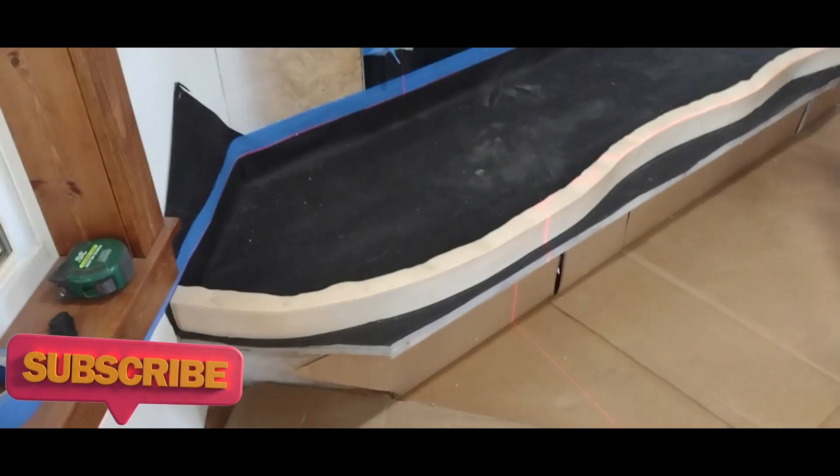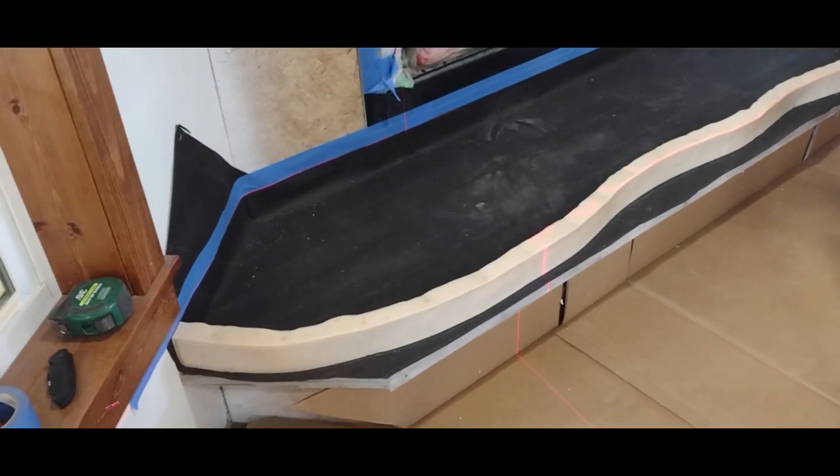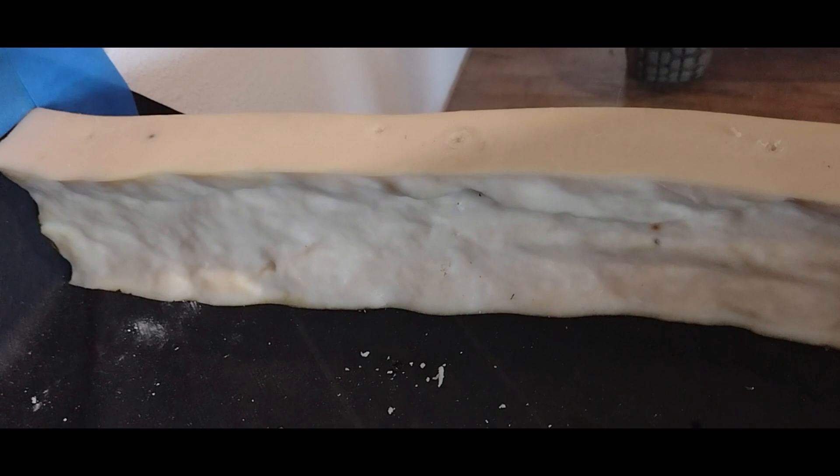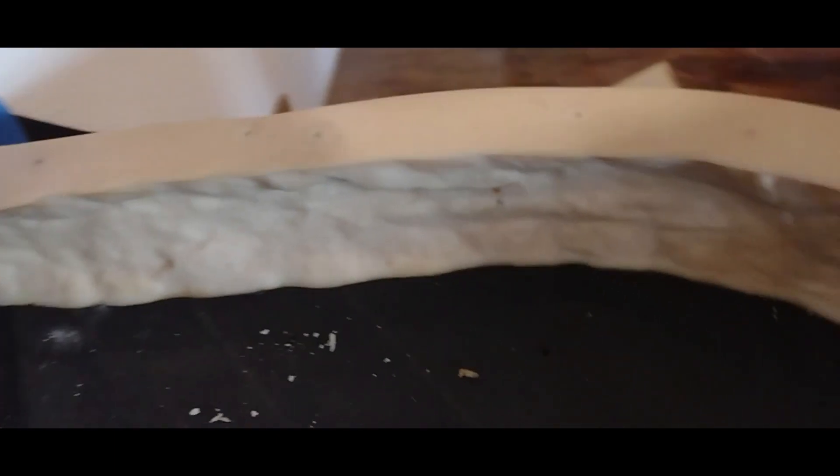We're working on the fireplace hearth. We've got the tar paper down and Perry got this mold — it's supposed to put a rough edge on it, so we'll see how that works out all the way around. It's going to be made out of concrete and I want it to look like a stone, so I didn't want it perfectly straight — I wanted curves and bumps to it.